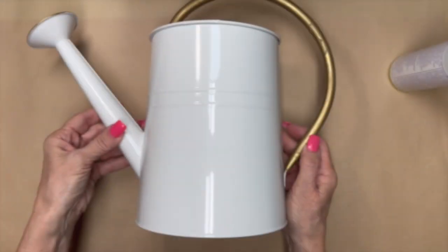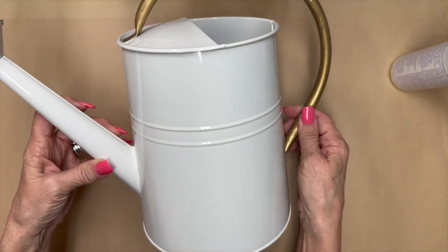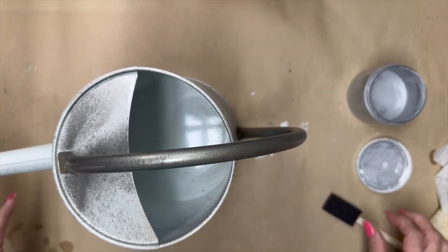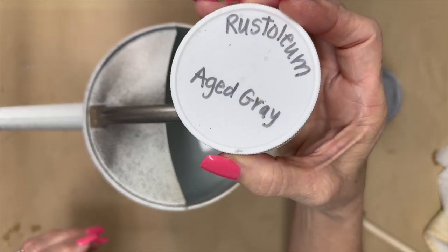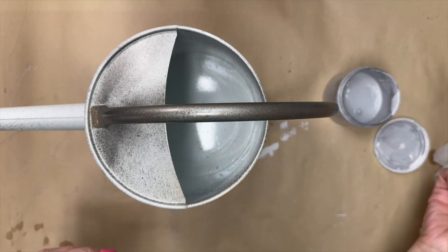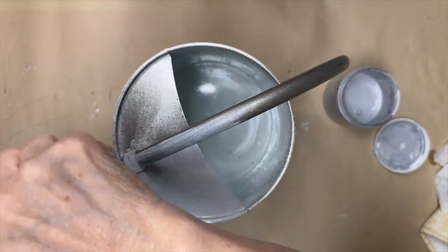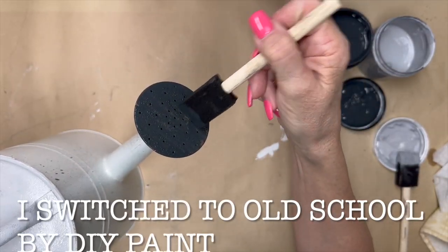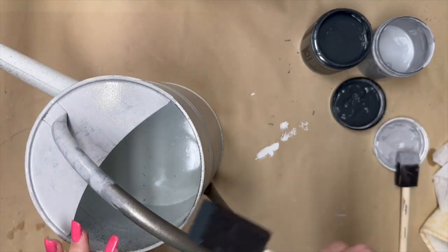Hello, let's do thrift flips today! I have three items that we're going to take from drab to wow. We're going to start with this watering can I got off Facebook Marketplace — I purchased three of them for two dollars a piece, brand new. I tried to spray paint it with brushed nickel spray paint to make it look like metal, but it didn't work — the spray paint was old and sticky. I tried aged gray by Rust-Oleum and didn't like the way that looked, so I switched to Old School by DIY. I really like the way this color looks.